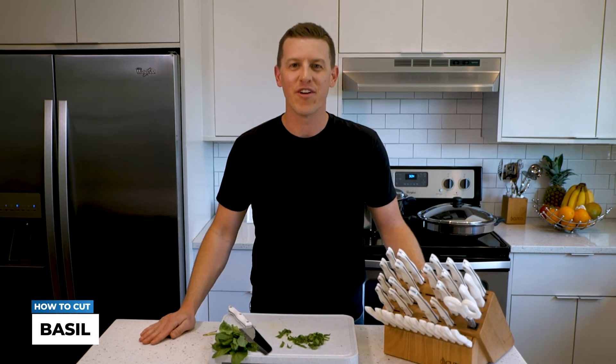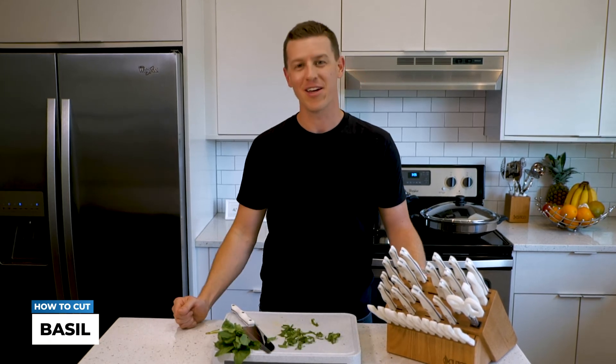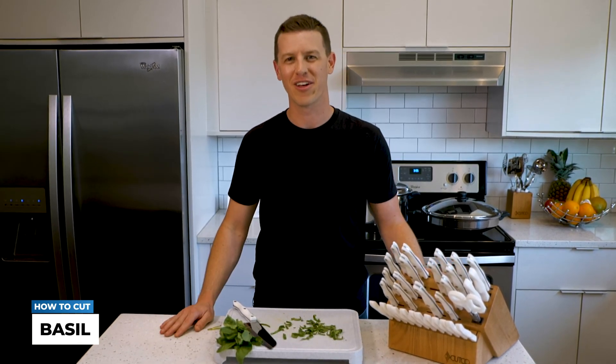I hope you enjoyed this video and I would love to hear from you. What chopping techniques do you want to see and what are your favorite recipes using basil? We look forward to seeing you in our next video, and until then just remember: it's not what you cook that matters most — it's who you share it with.